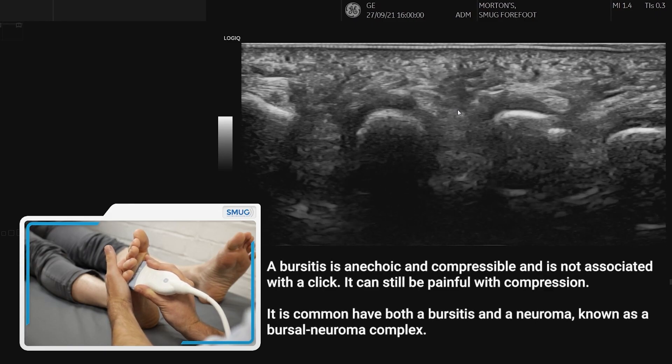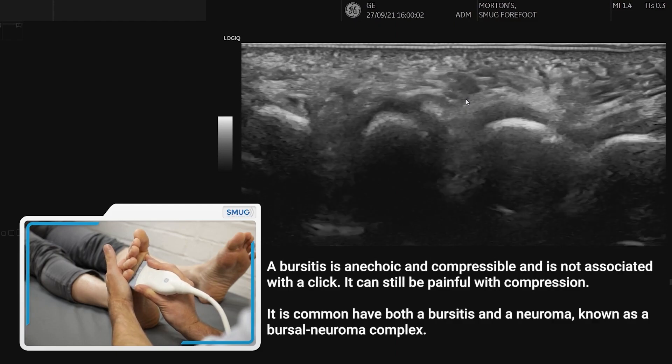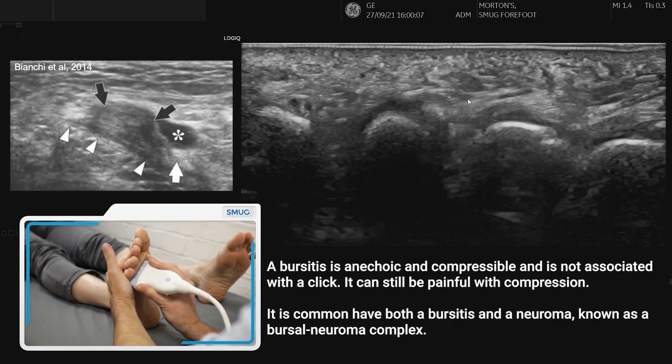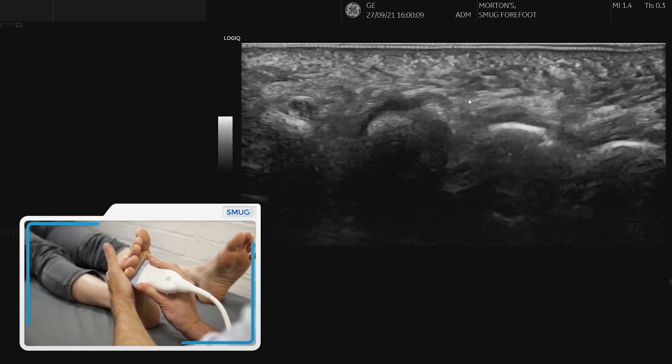If it's anechoic and compressible then that's more likely to be a bursitis, but often — and in fact very commonly — they occur together as a neuroma-bursal neuroma complex.